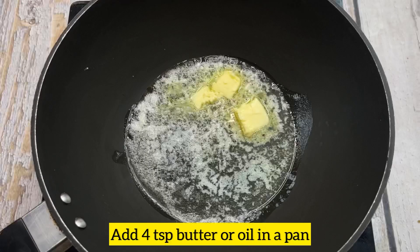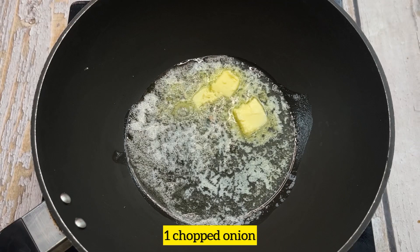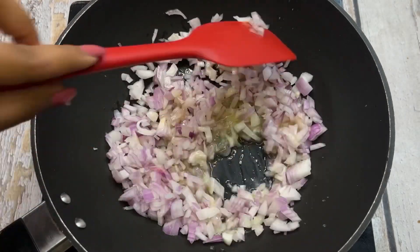We will make the stuffing first. For the stuffing, I am going to add 4 pieces of butter. You can also add oil to the butter. And we will add 1-2 chopped peppers. We will sauté it until it is golden brown.